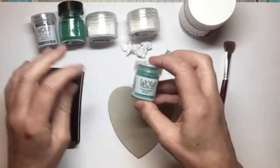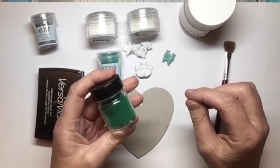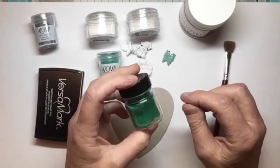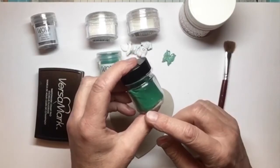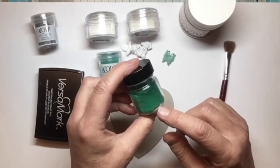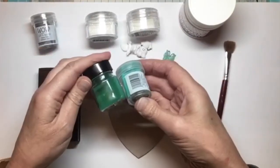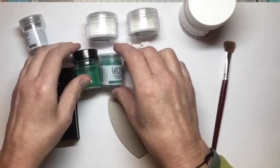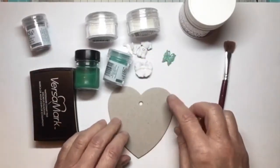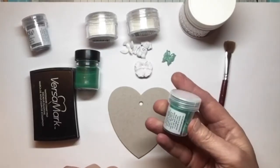I also have these powders — I think I got these from a charity shop — I've got a green, a red, and a blue. They have quite big granules; it's not a fine granule of embossing powder. I thought that went quite well with the Blutiful, so I was going to mix them together.